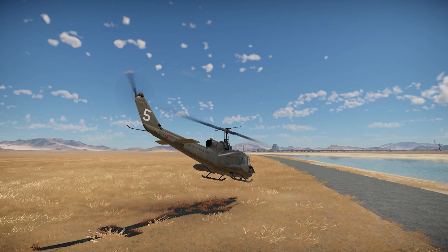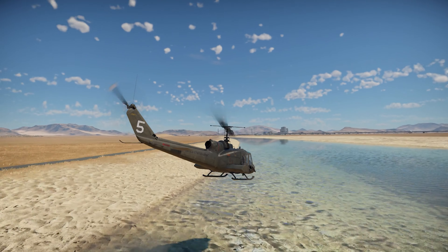The UH-1C XM-30 is a premium American helicopter in War Thunder.